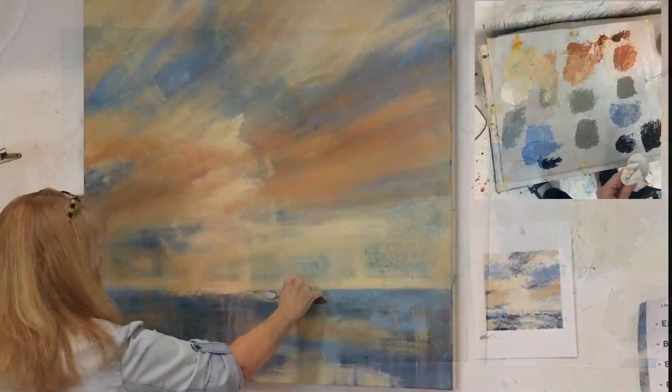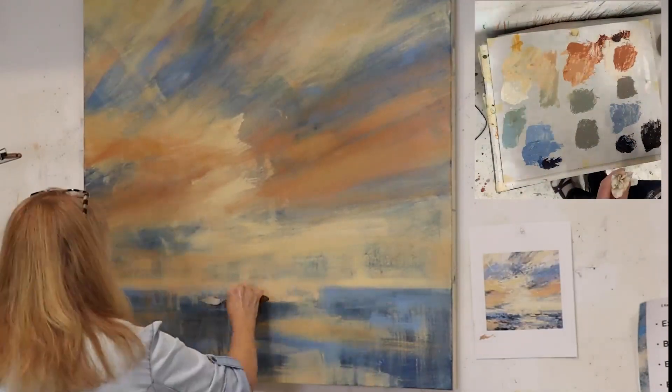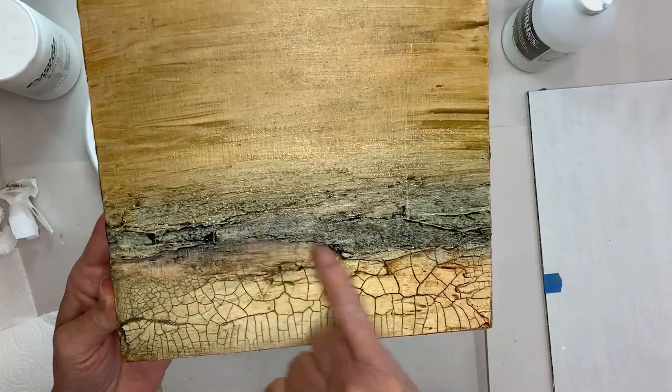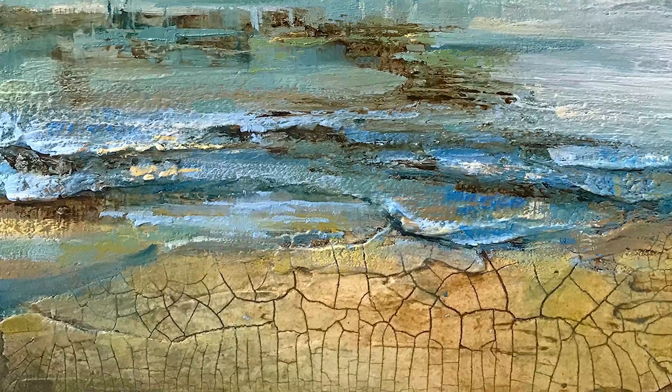In project 5, I will reveal all my secrets on how I bring a small study to a large painting. Plus, you will get a bonus project on crackle-paste technique to achieve an effect of cracked, dry, sandy beach.